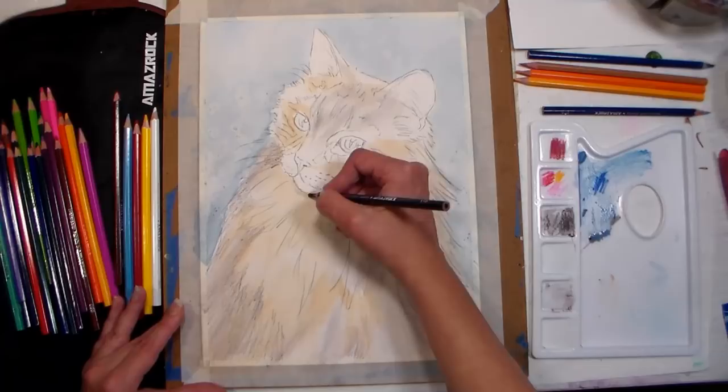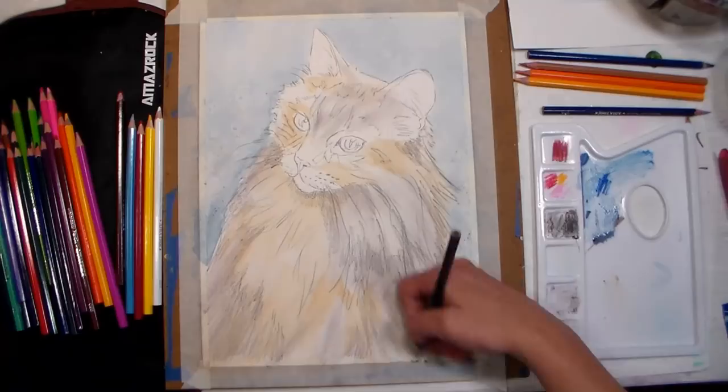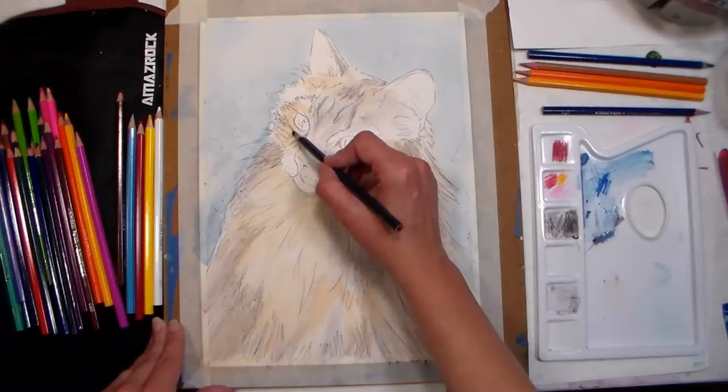Tip number seven: make a palette for your watercolor pencils by sanding a cheap plastic palette or simply a scrap of plastic. Tip number eight: you can also pick up colors from the tip of your pencil with a wet brush and create wet washes and watercolor effects that way.